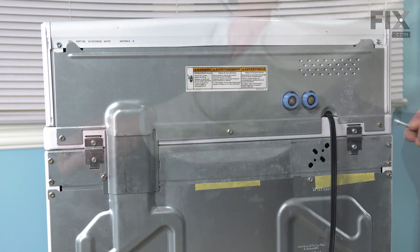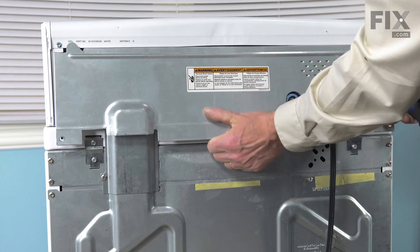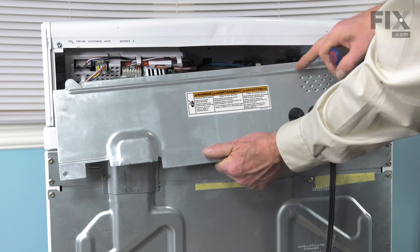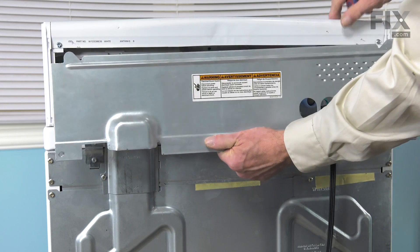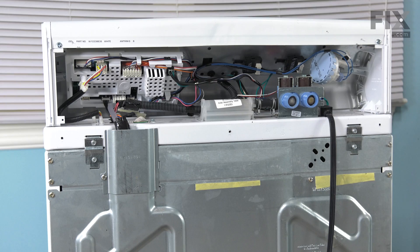We'll start by removing these three screws that secure the back panel and just pull that away. Then untuck the top edge from in behind the top of the control panel and set it aside.